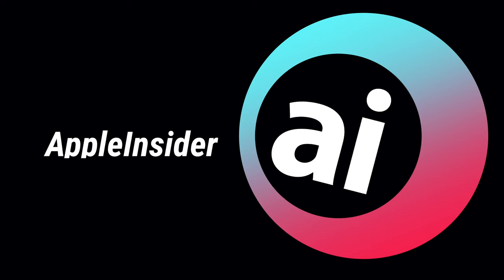Hey everyone, it is Andrew here from Apple Insider, and today we're going to be talking about Apple's first foray into fintech outside of Apple Pay. We're going to cover not only how Apple Card works as a credit card, but we're going to cover its unique features and its design that makes Apple Card unique. Let's go ahead and start things off with the design of the Apple Card.